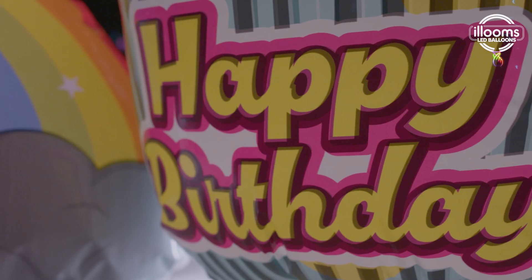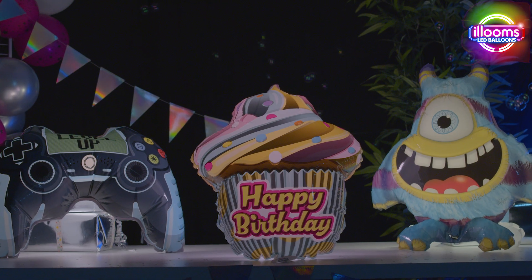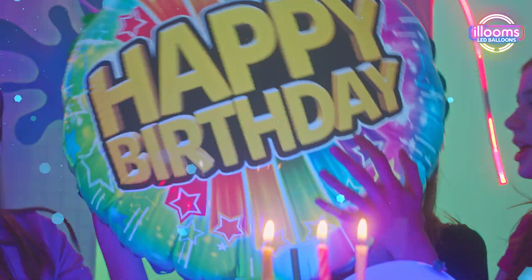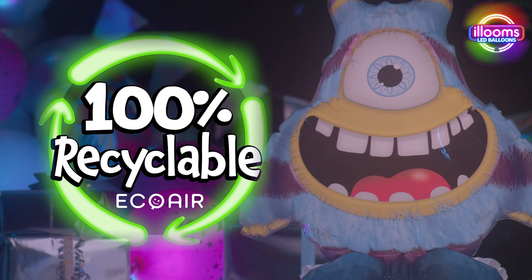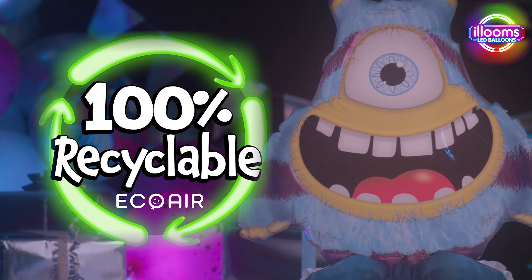Get ready to light up your celebrations with Ellum's Eco-Air Light-Up Balloons. Combining sleek style with eco-friendly innovation, Eco-Air is the world's first 100% recyclable foil-style balloon.